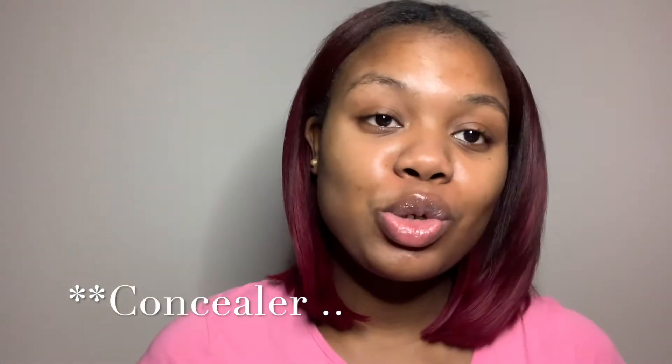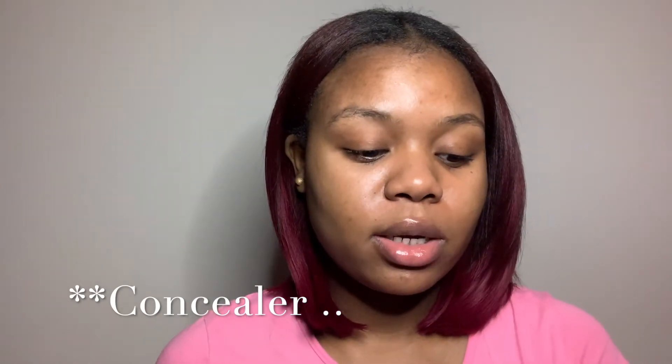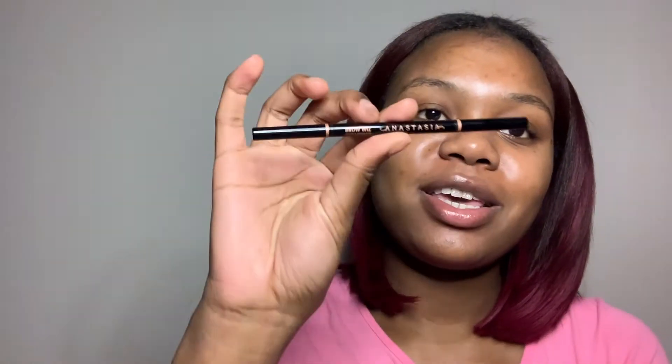Alright guys, so to do my eyebrows and achieve the perfect brow, I use three products. I use my Anastasia Beverly Hills Brow Wiz and this is in the shade medium brown. I use my Morphe Micro Pencil and this is in the shade chocolate mousse.